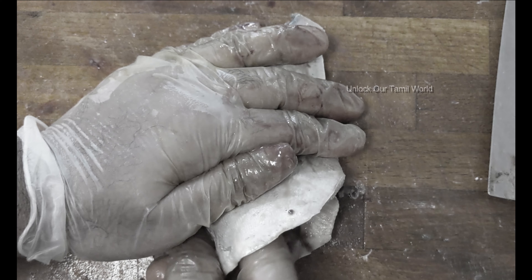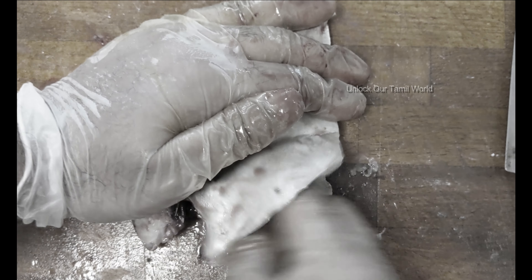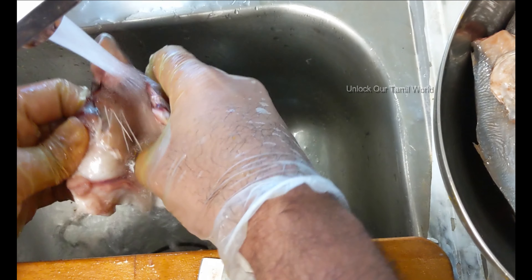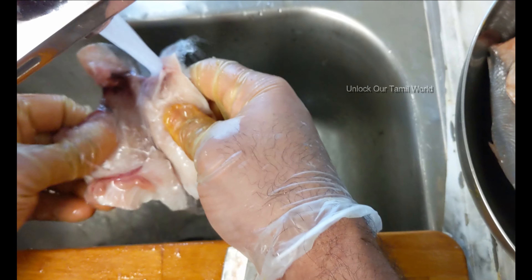You can do the fish from the bottom. You can cut it from the top and fry it. You can open it on the side and wrap it from the top. We have to fry it with full meat and fry it.